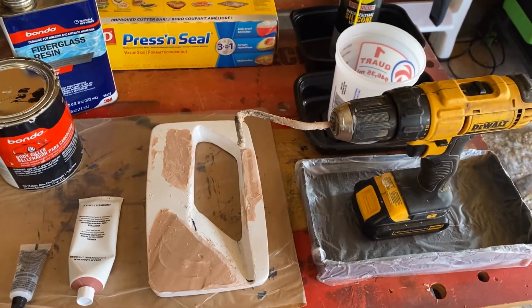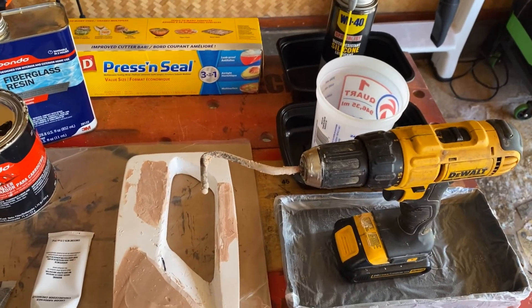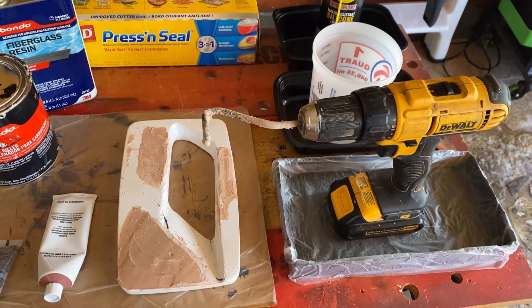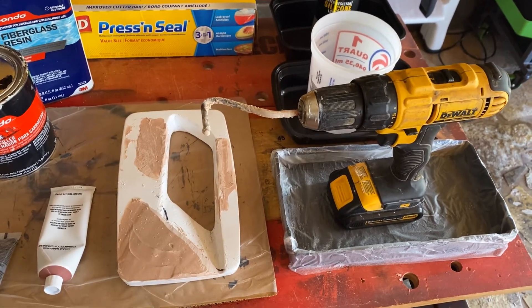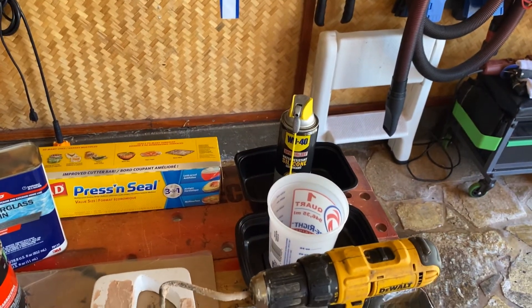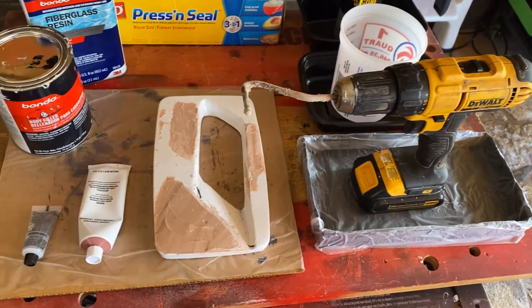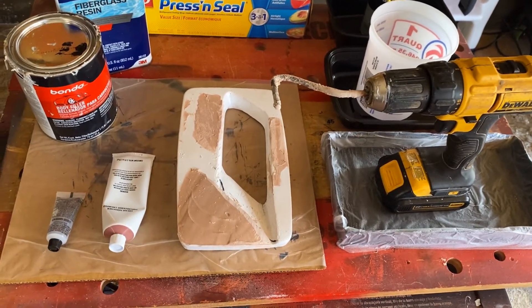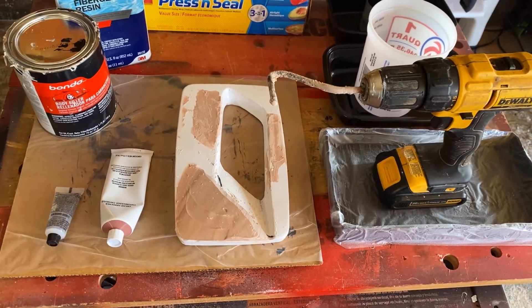Immediately stop what you're doing and start pouring the mold over — pouring the bondo around your mold in the tray. Make sure you use a WD-40 silicone spray as a release agent. You have about a minute to pour the mold, and it will come out rough as it cures.